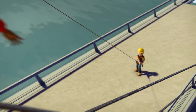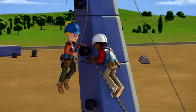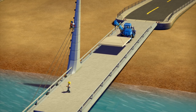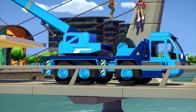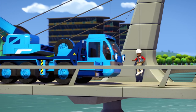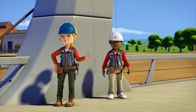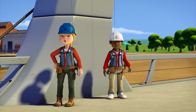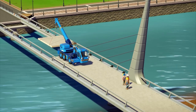More cable coming up. I've got the next piece of deck for you, Bob. Thanks, Lofty. Can you take it to the end of the bridge, please? Okay. Lofty, will you be all right to wait here while Bob, Leo and I get a drink of water? Sure thing, Wendy. No problem. Thanks, Lofty.